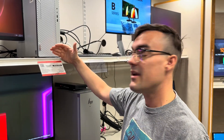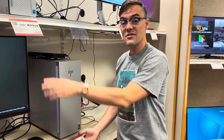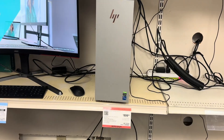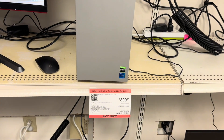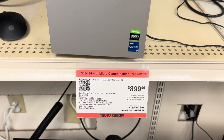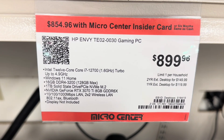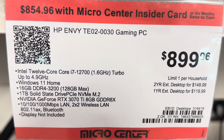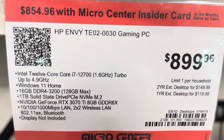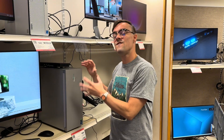It's a little underpowered. If we can stretch the budget to this one here — $900 — we're now getting an i7 computer with Windows 11, 16 gigabytes of RAM, and an Nvidia 3070 graphics card. This is more what I would recommend, because this can probably go from two cameras to four cameras more quickly.